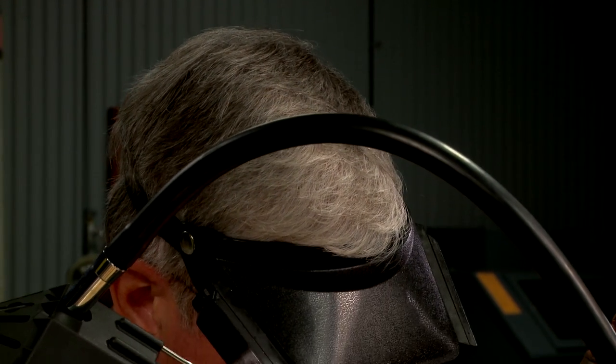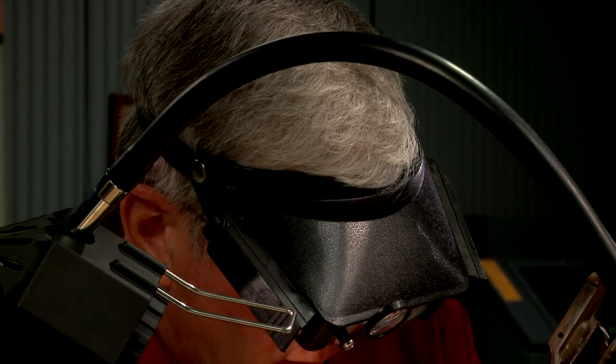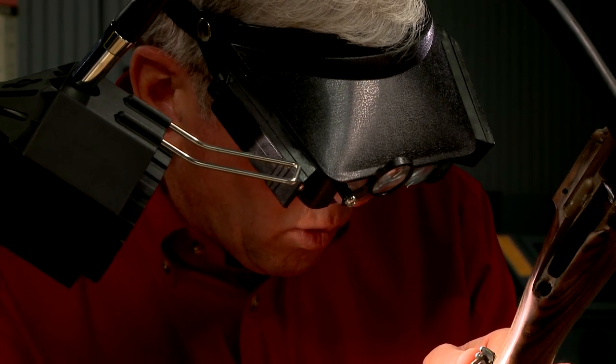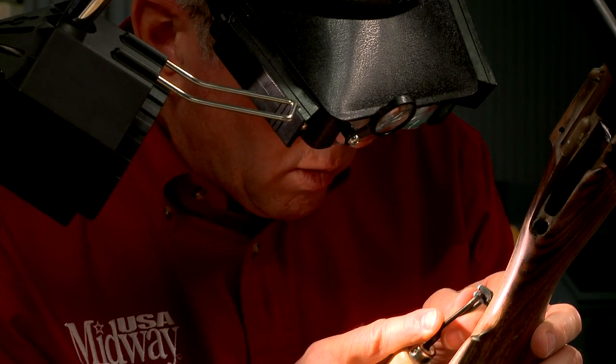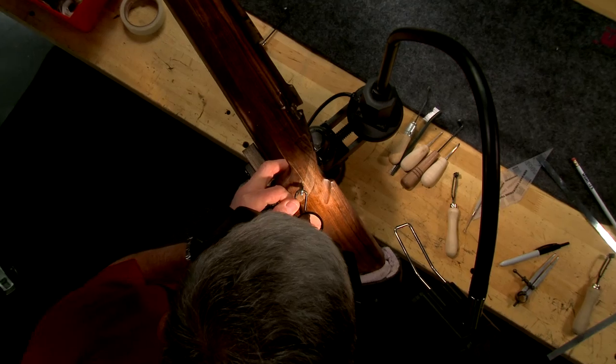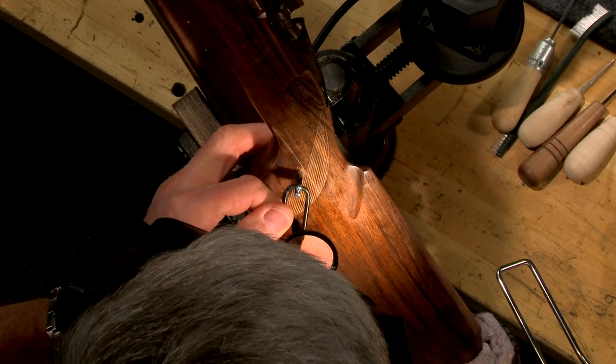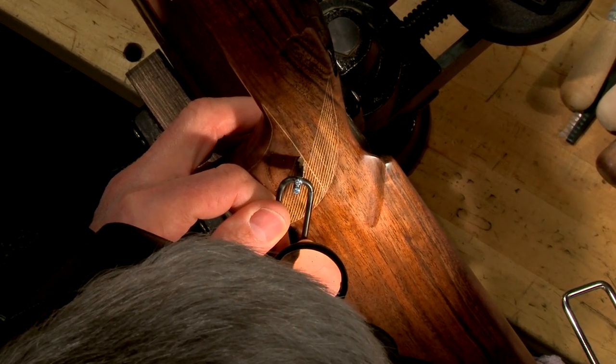Another critical tool is this magnifying visor. It brings everything closer and makes it easier to cut straight lines. With the light set at a slight angle to create a shadow in the lines, the checkering is easier to see than with direct overhead lighting.